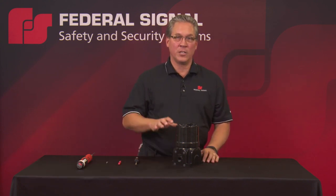I'm Gary Huppert, Product Manager at Federal Signal, and I'd like to show you how to adjust the tones and volume on the new Global Series Sounder.